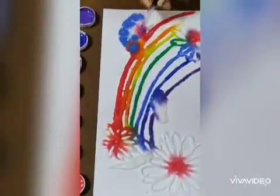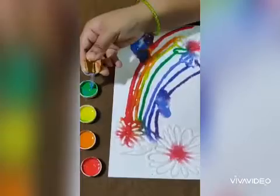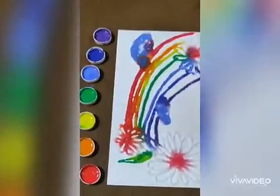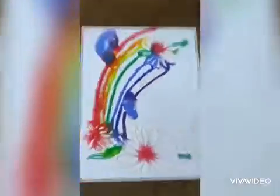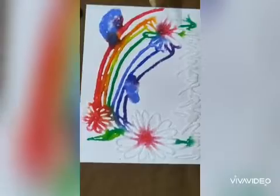First of all we will cover the clouds. For the stems I'll take dark green and light green, and also in the grass.